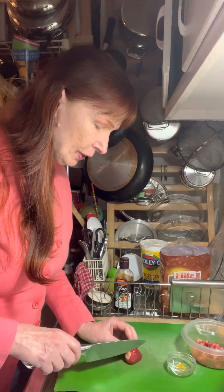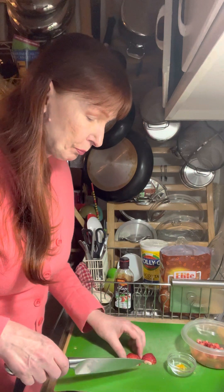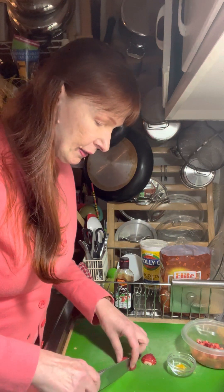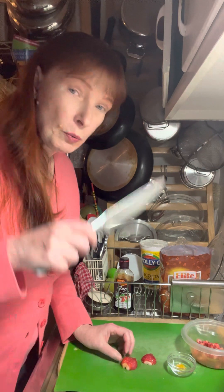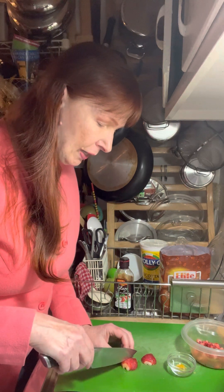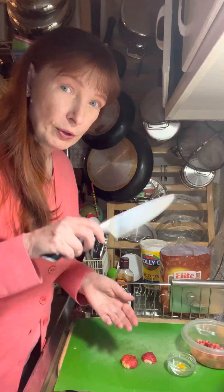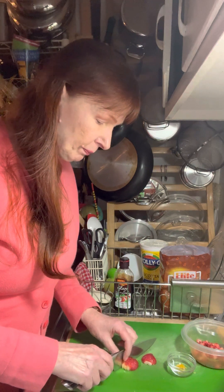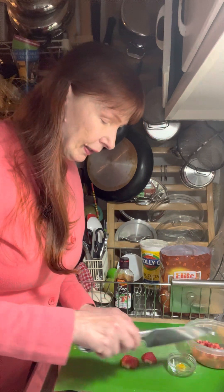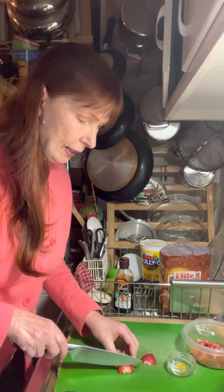Now I'm going to dice this up. I just cut it across from top to bottom, then slice it into thin strips and then dice it. Strawberries are delicate so you don't want to smoosh them with your knife — I'm hardly putting any weight on this, just gliding my knife through. If you were to press down you'd crush it, so you want to be slicing at an angle in this kind of motion.